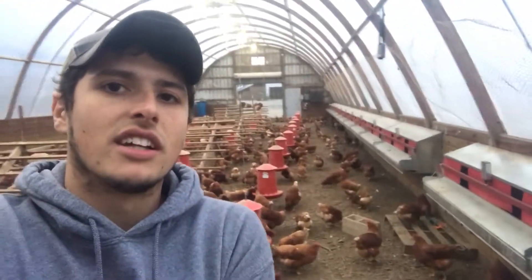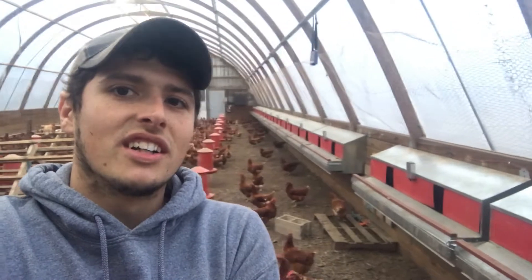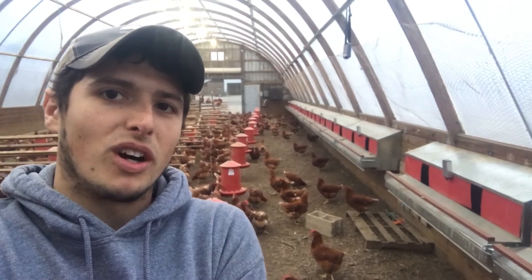Release in five seconds. There we go. Now we're only going out to do chores just once a day, and that's really helped reduce our labor costs.